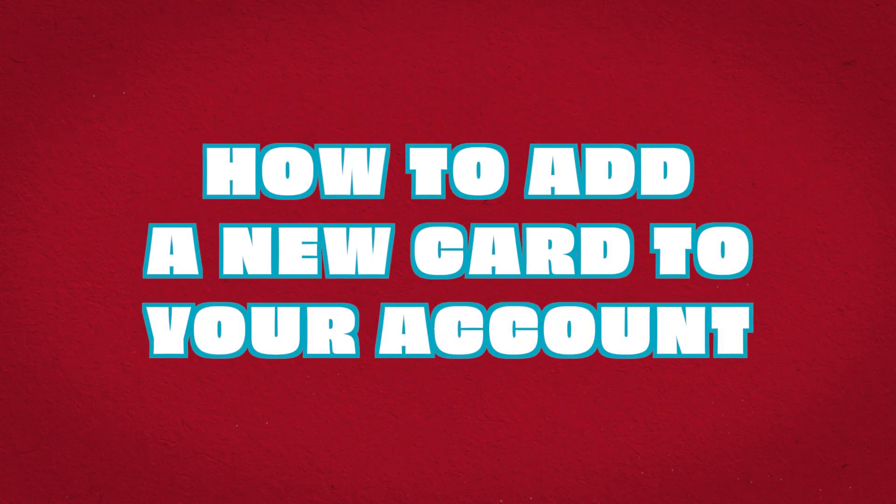Got a new Sheets Rewards card? No problem! It's simple to update your account on our app.